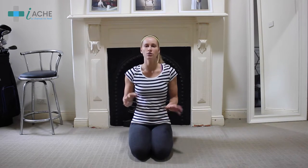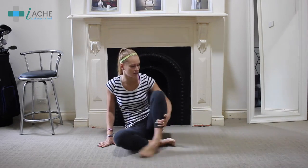So let's start with our first exercise, which is just to sit and relax and get the body ready to perform these exercises. Let's just sit and relax, do some deep breathing — in through the nose, out through your mouth. Just relax.